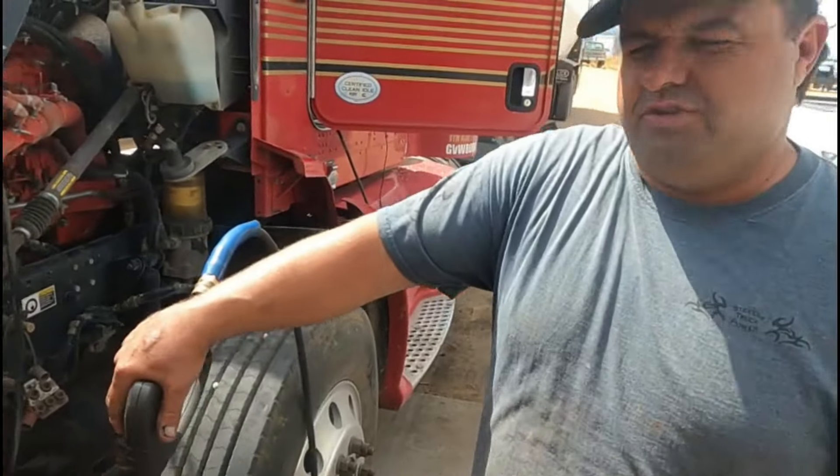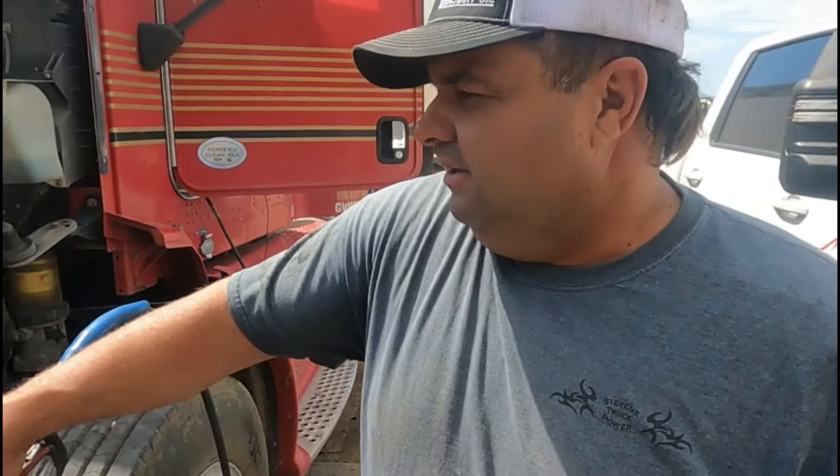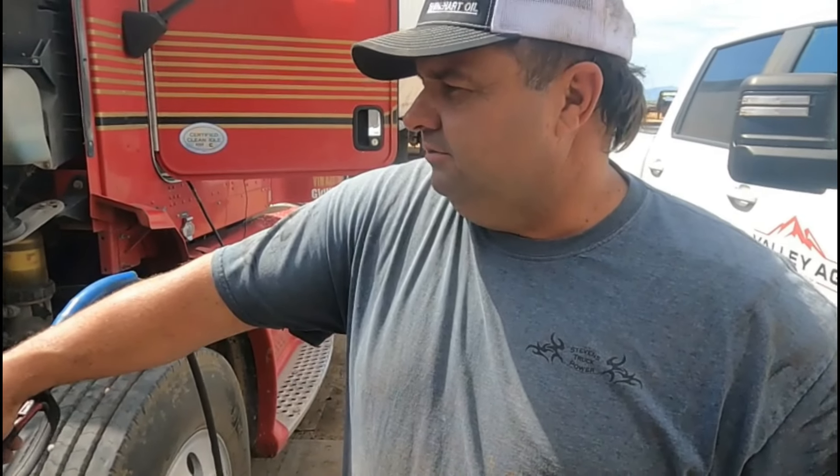It's absolutely filthy. I have no doubt we're going to help this guy out a ton. Watch the video and follow along because this is going to save you a lot of grief up and down the road. It's going to save you from putting in thermostats and all kinds of stuff — a very common problem that no one seems to catch.